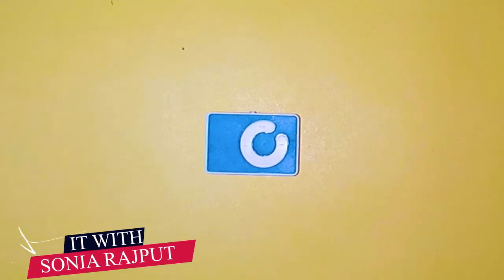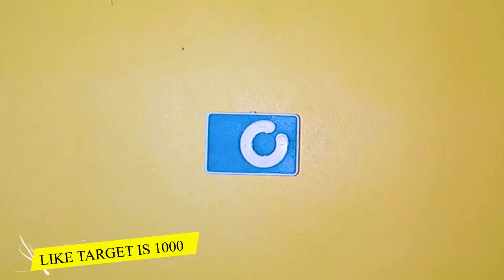Assalamualaikum, welcome back to my channel IT with Sonia Rajput. So in today's video, I am going to unbox the MP3 player.